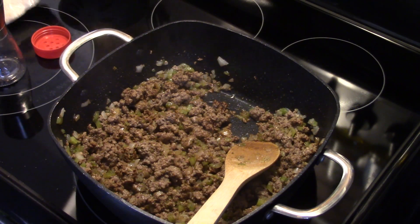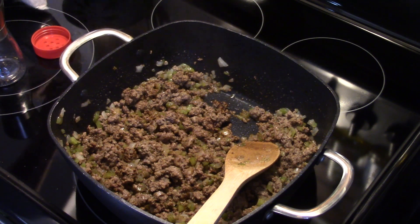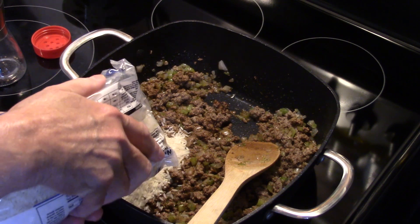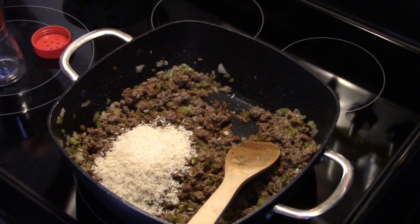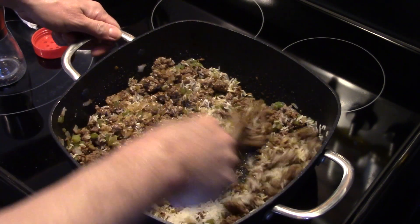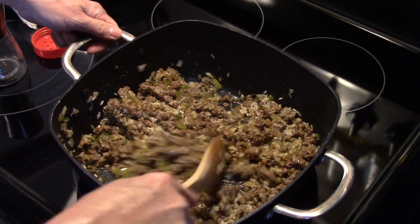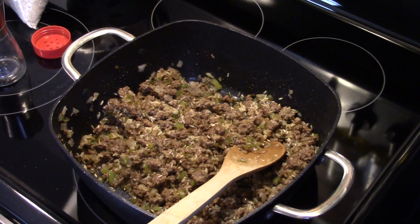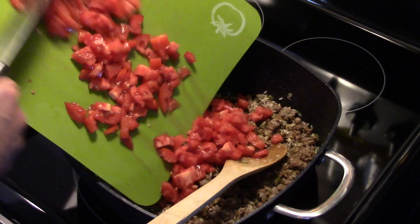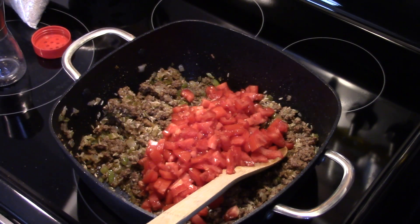Okay, now I'm going to add in one cup of uncooked white rice — I'm just going to eyeball this, guys. I'm going to go ahead and stir that in and mix it in well. Now I have roughly four cups of roma tomatoes that I diced up. We're going to throw those in and I'm going to go ahead and stir them in.